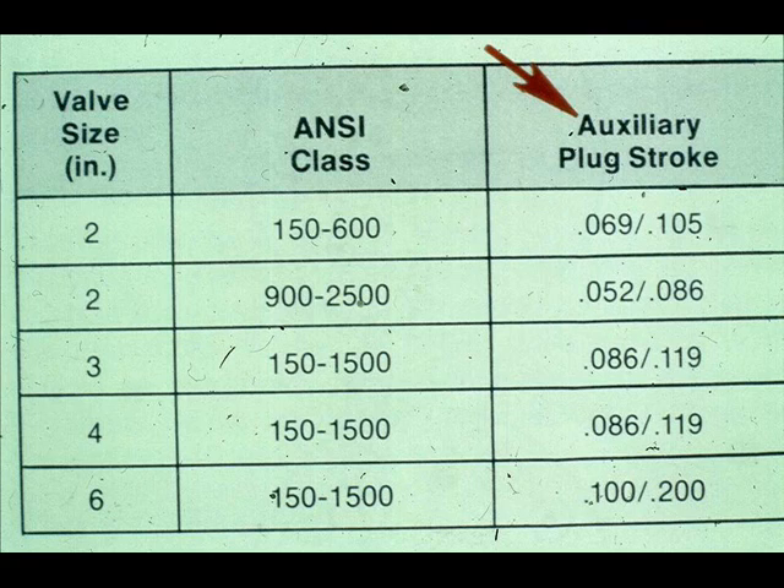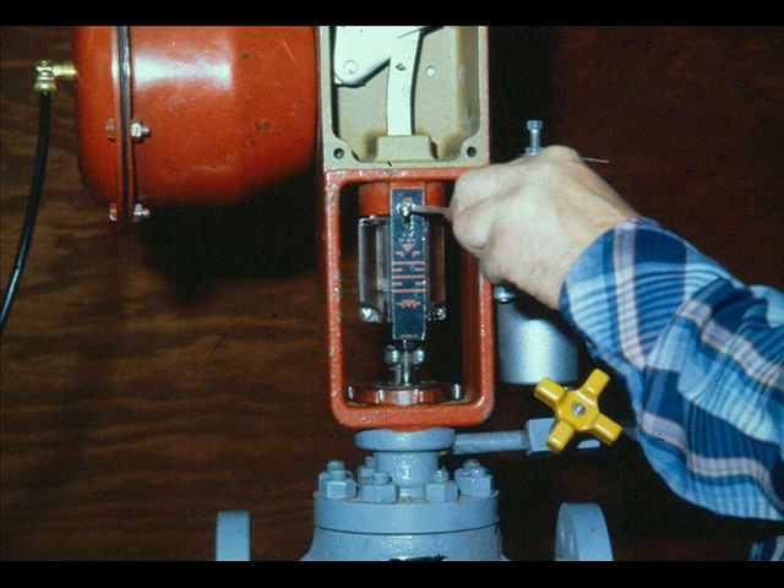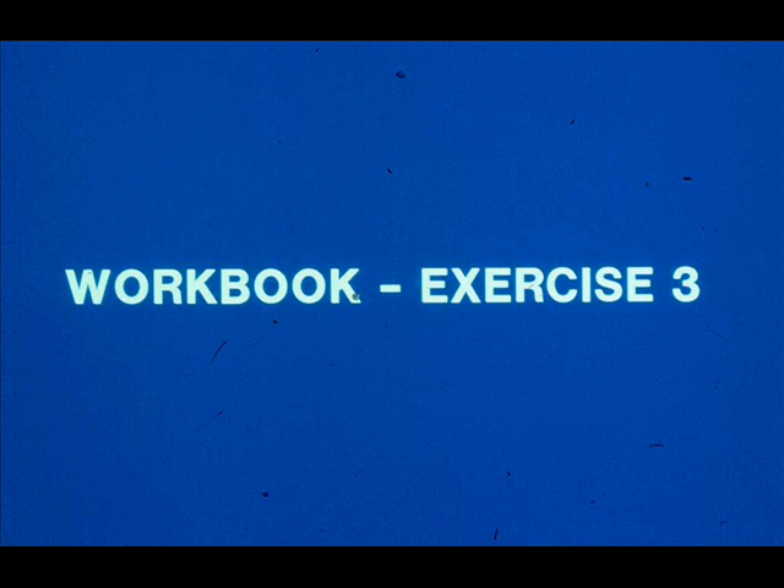For the 41400 series, turn the plug stem out of the actuator stem one full turn plus the auxiliary plug stroke. Loosen the lock nuts and run them up until the indicator disc and lock nuts contact the actuator stem. Lock them in place. After the plug stem has been adjusted, release the air pressure and adjust the travel indicator. Now work exercise number three in your workbook.